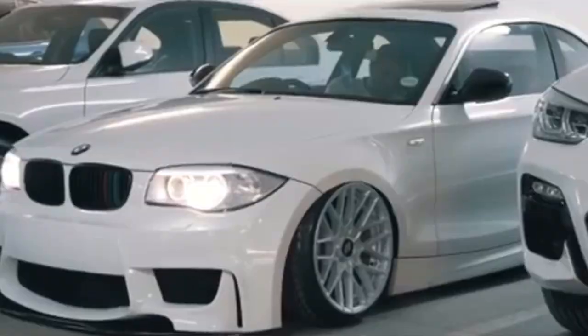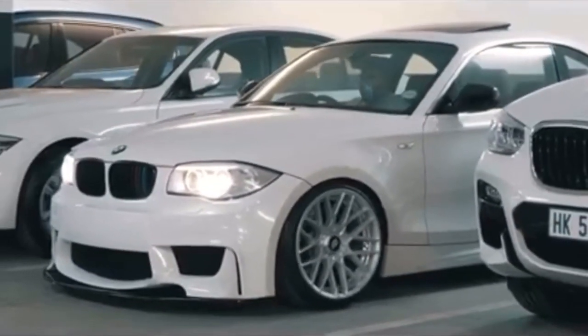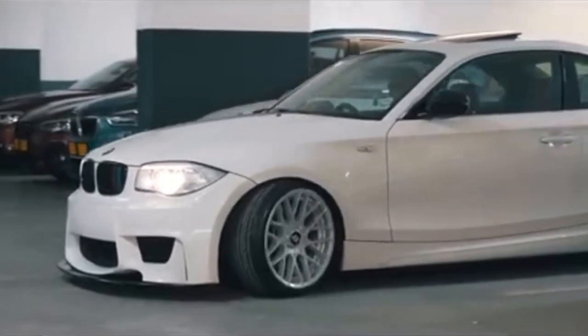I'm fine with coilovers. The third option is air suspension. Airlift is amazing — everyone wants it. It transforms the look of your car by making it lower and it looks incredible, but it comes at a cost.